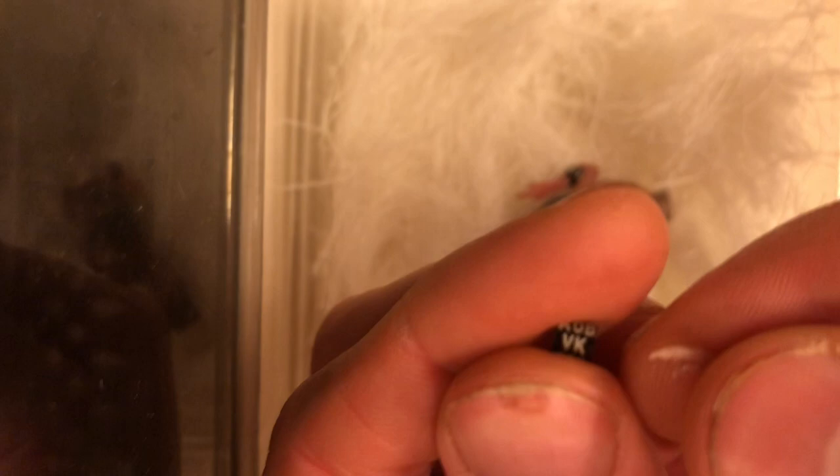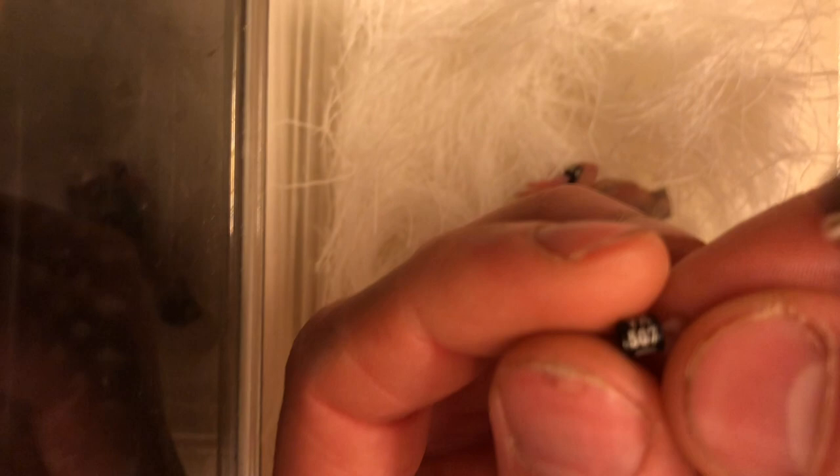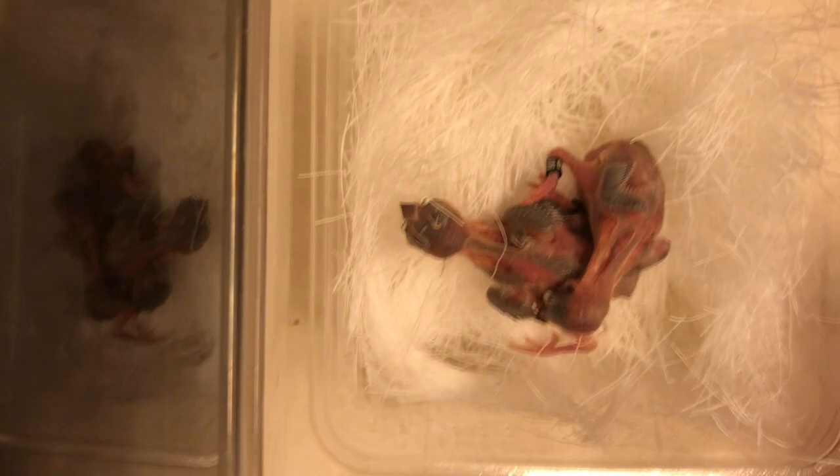These two youngsters were inside under my societies because it was the first nest of this couple — my complete brown couple. Because it was their first nest I didn't want to risk it; there were only two eggs, so I put them on the societies. Right now they already have three more eggs they are brooding on, so that's good. Now I put them back in the nest so the parents can keep them warm again.